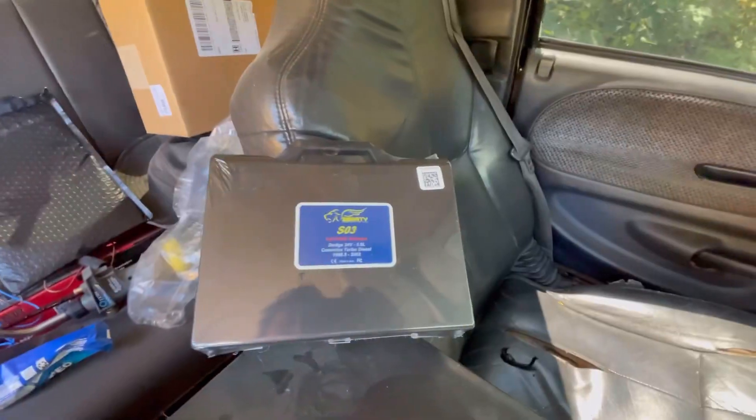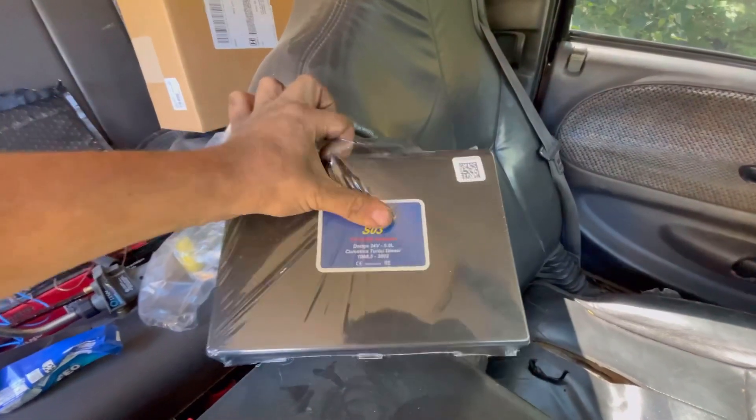The Smarty SO3 is the one I got. It's for the 24-valve, 98.5 to '02 trucks. This one you just plug right into the OBD2 port and you tune it just like that. Here it is — it comes in a nice little package.